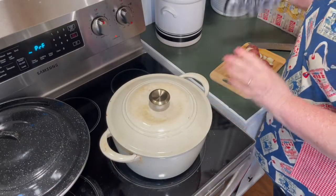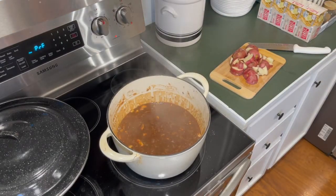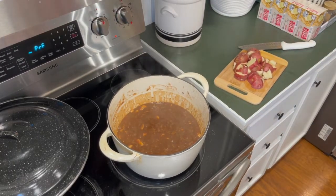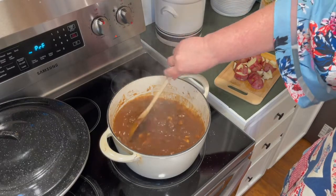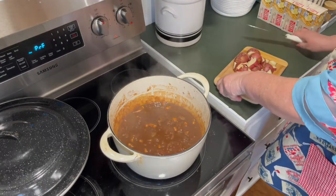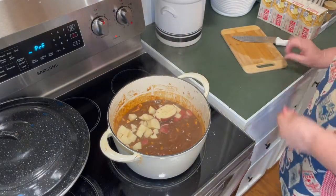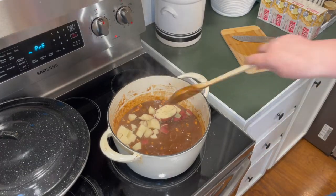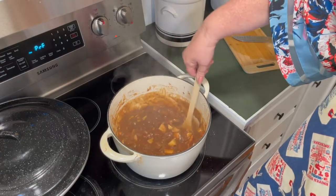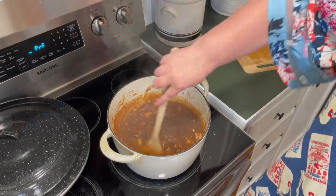It hasn't quite been an hour, but I cut my meat up fairly small. Let's give this a stir — it looks so good and smells amazing. It's got a really good gravy going. I'm going to go ahead and add the potatoes. That is three potatoes because mine were pretty small — the recipe calls for two, but again I'm making this my own. I'll stir those in. Yeah, I think that's plenty of potato.